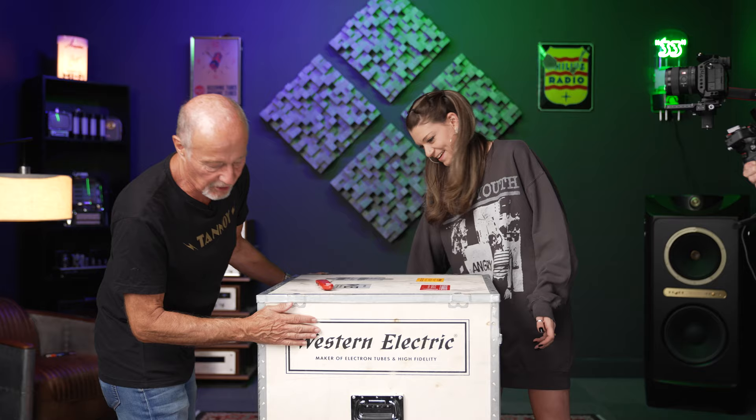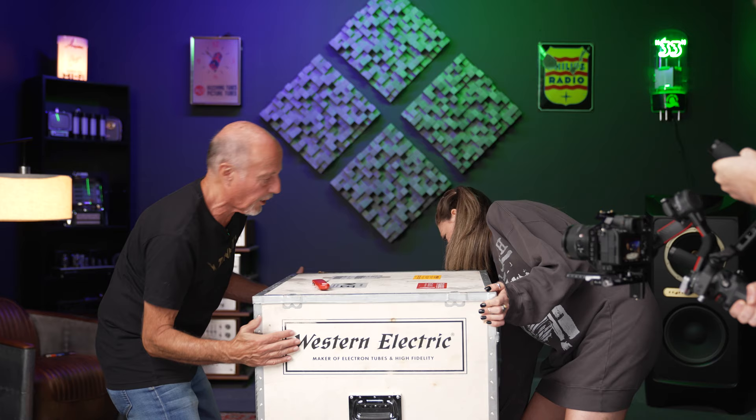It comes in this crate and you've got to pry it on the bottom, which I did not want to mess up my nails, so I asked Kat to do it. And then I think we're going to try to lift this up. I got a corner. There we go — you got a corner? Yeah.